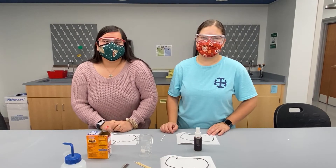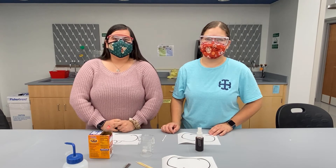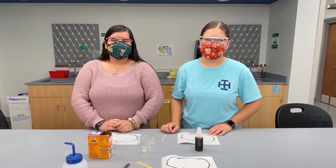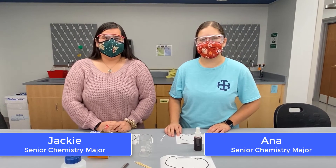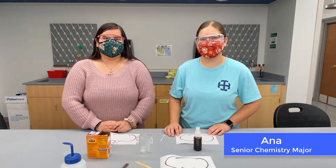Hello everyone, welcome. Thank you for joining us today for a fun experiment. Today we're going to do invisible ink. My name is Jackie Rocas and I'm a senior chemistry major at St. Mary's College. Hi everyone, my name is Ana Martinez and I'm also a senior chemistry major at St. Mary's College.